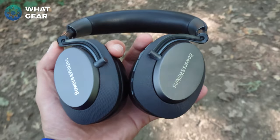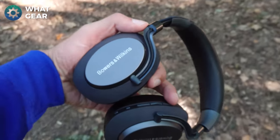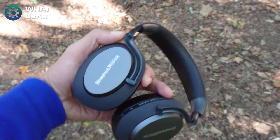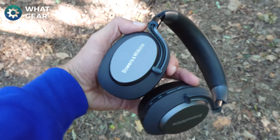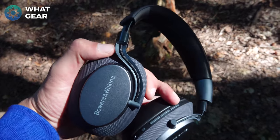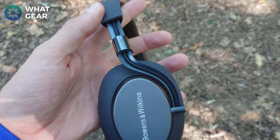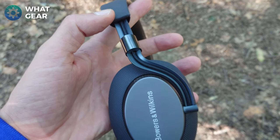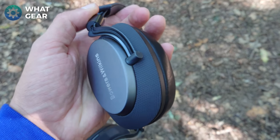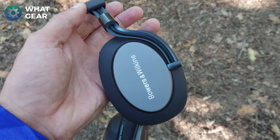On the backs of the earcups, Bowers & Wilkins have put their brand right across there. I'm not a massive fan of big branding, but this does look pretty classy — they've used metal there and the cup is metal as well, with ballistic nylon around the back. You can see the way the hinges fit to these earcups, making them really strong. A braided cable runs through a circular piece reinforcing that hinge. This is definitely an area where Bowers & Wilkins have done a really good job with the build quality.